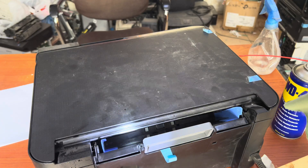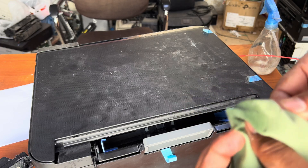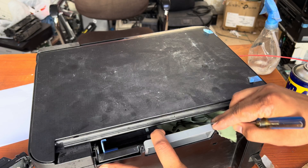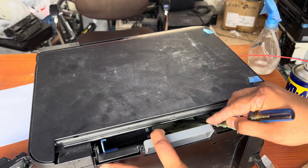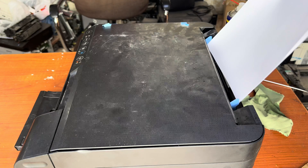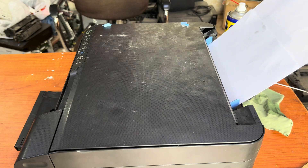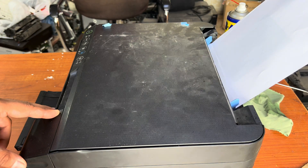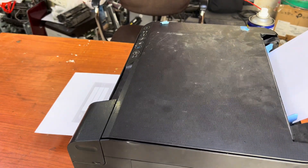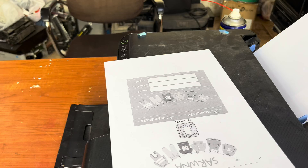Now I will take the napkin with the help of a flat screwdriver and insert it inside, then clean the roller by hand. Feed the paper and check if it tries to feed or not — you can see it is feeding now. The printer is feeding well. I hope you understand the method of how to clean the feeder roller.